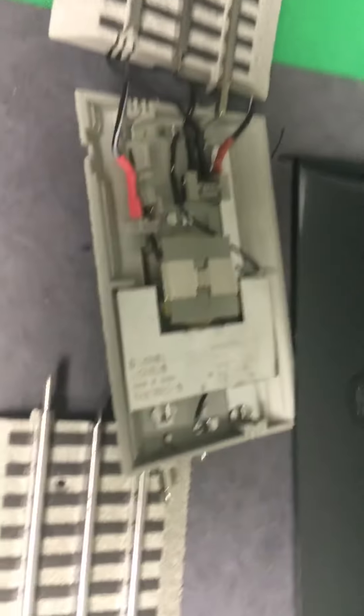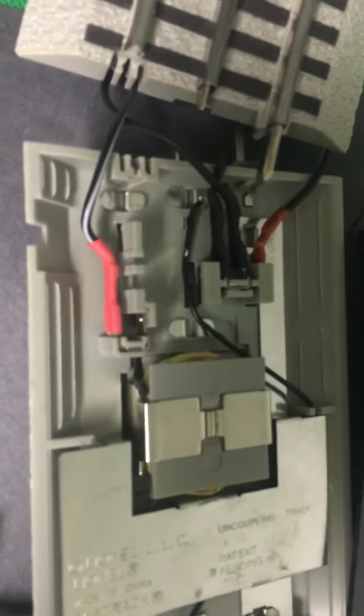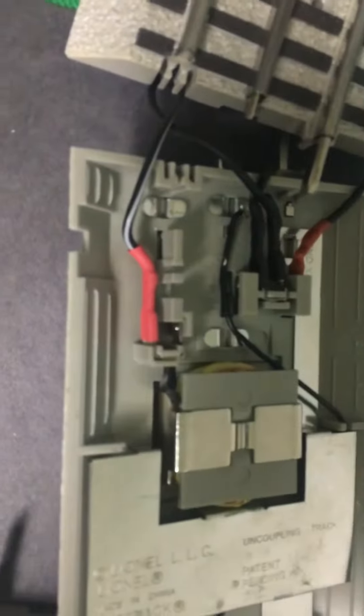Hello YouTube. Today I'm just going to show you guys how to wire this up. I did not find any videos about how to wire this thing up other than Lionel's video, which wasn't very good.